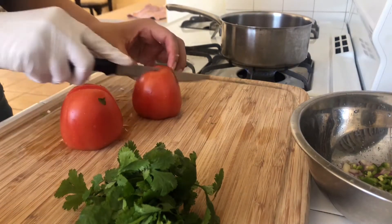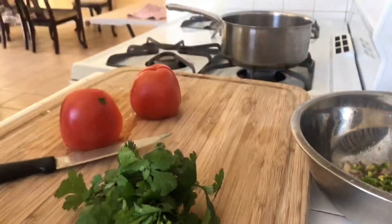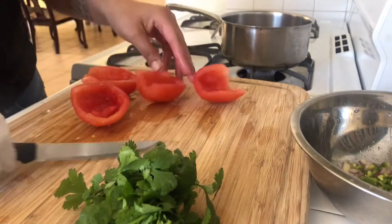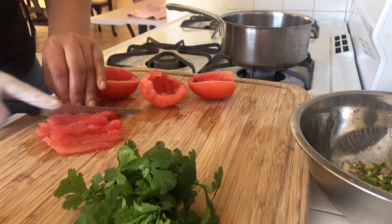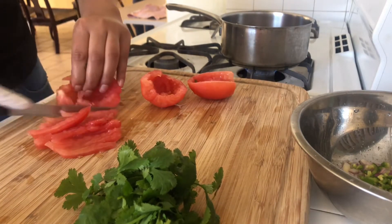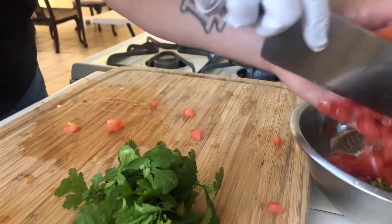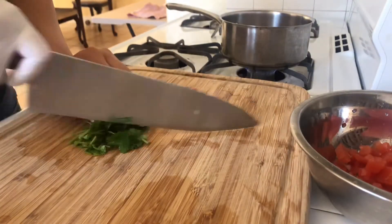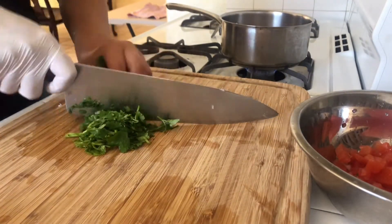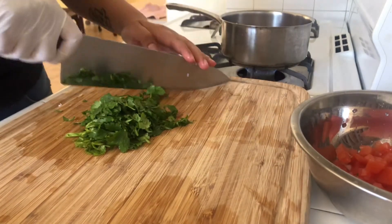I'm cutting up two roma tomatoes, and I'm actually going to take off the inside of the tomato because I don't want it to be watery. I just like the flesh — I'm weird like that. Then I'm adding some cilantro; I love cilantro, it smells so fresh and yummy.